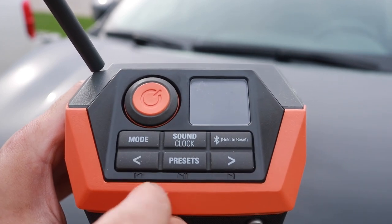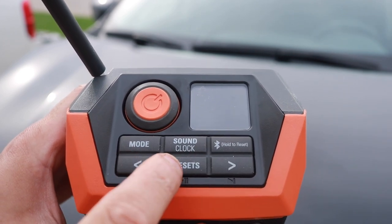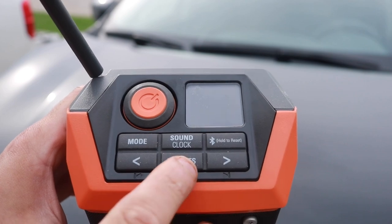Let's take a look at the user interface. You've got your mode, your clock and your different sound adjustments, your Bluetooth, your reset, and your presets. We're going to show you how all that stuff works.